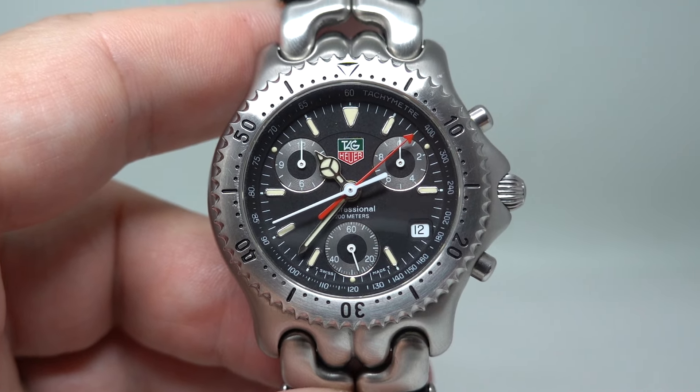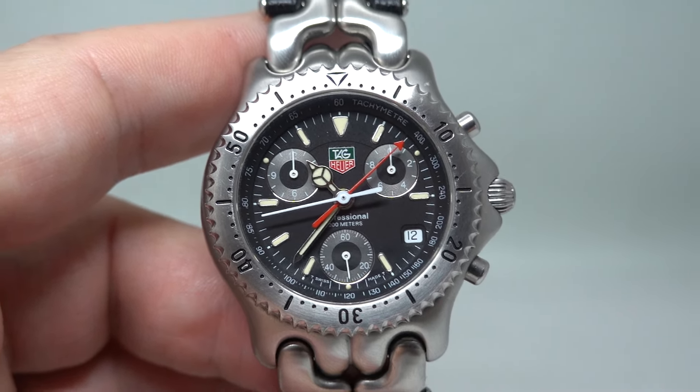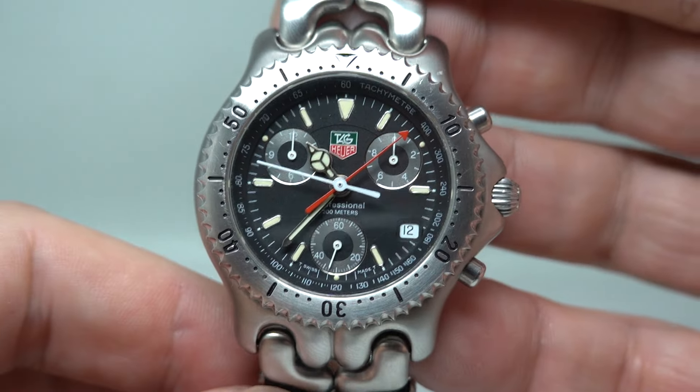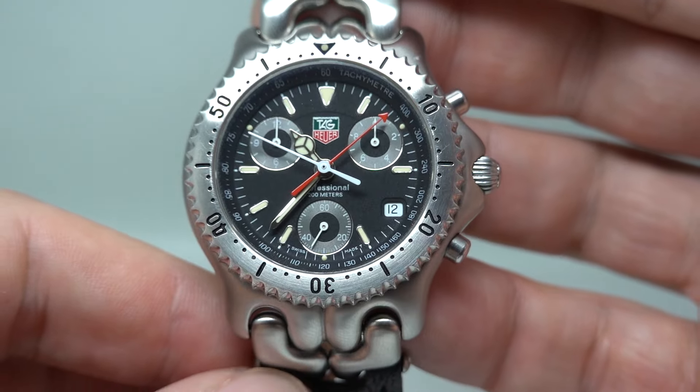Hello watch fans, Berthier Watches here. This time for you we have a circa 1998 Tag Heuer Sports Elegance chronograph.